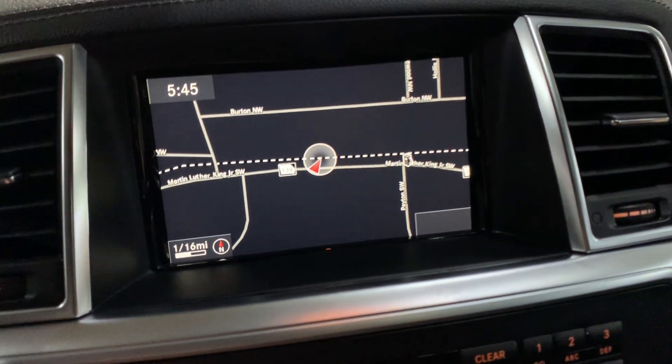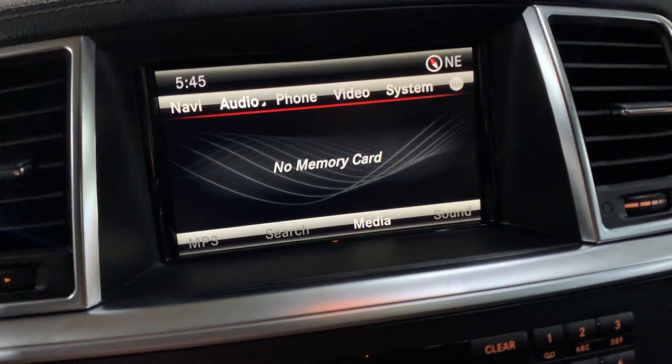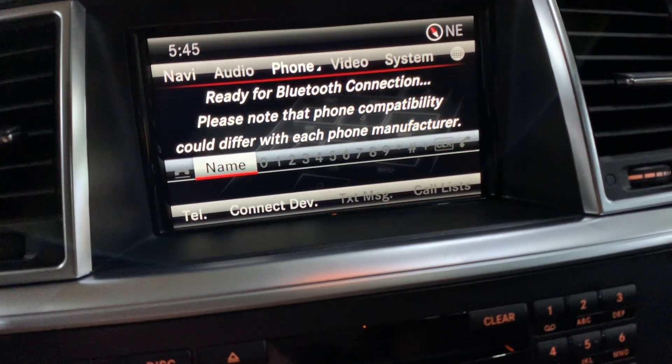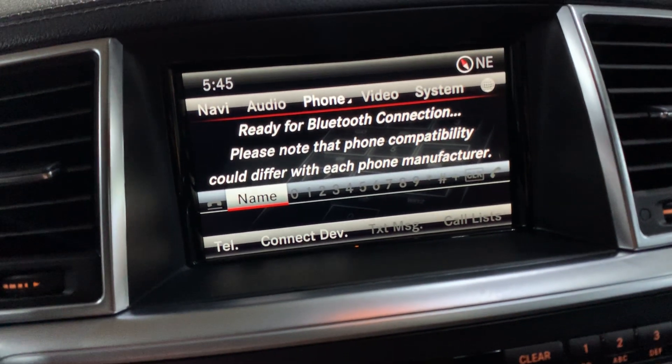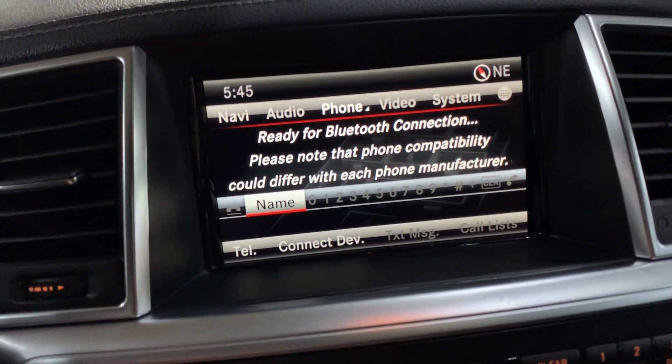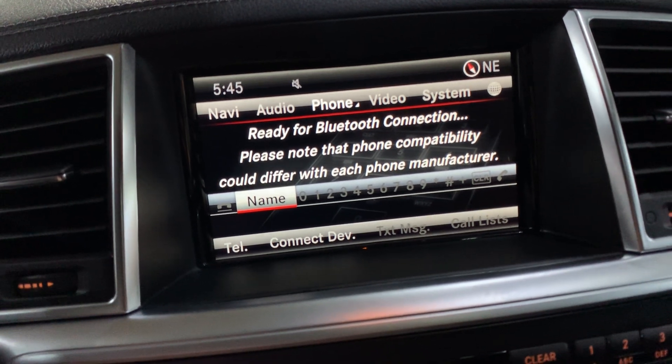Like I said, you have your navigation system, your CD player, and you also have a memory card reader. You have the option right here so you can pair your phone via Bluetooth and get access to your phone calls and contacts as well.